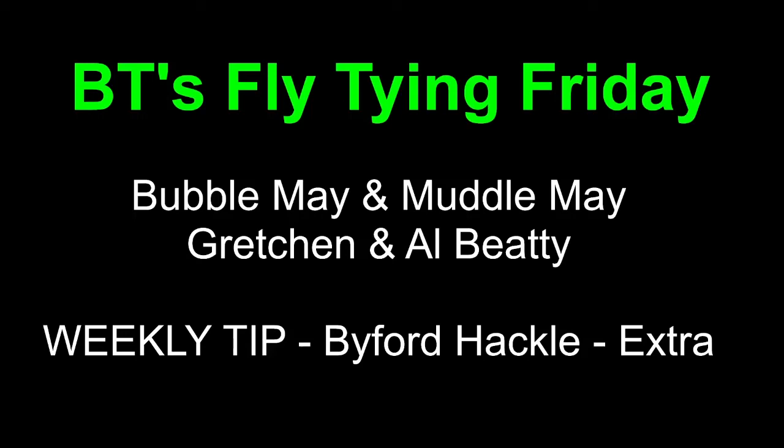Good evening, everyone, and welcome to BT's Fly Tying Friday. Tonight we have two mayflies: the Bubble May and the Muddle May. The Bubble May, if you haven't heard of it before, it's because it didn't have a name until yesterday. And we're going to continue our weekly tips.